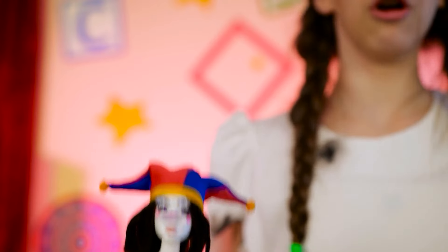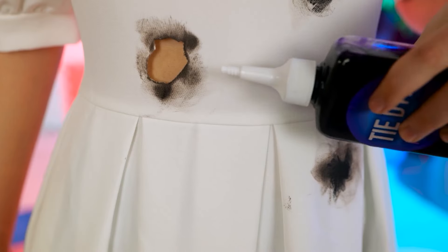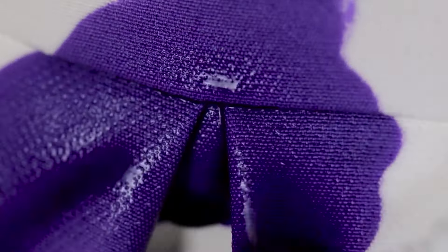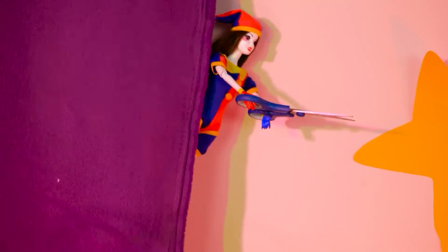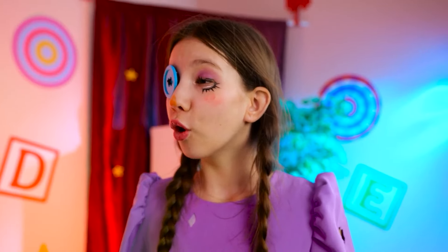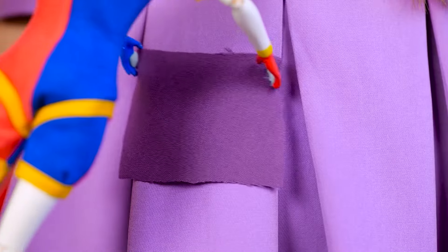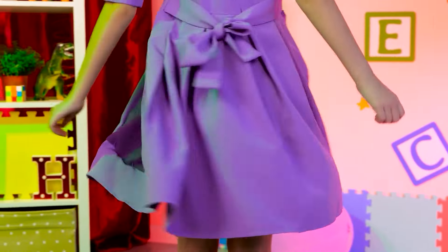Uh-oh! Don't worry, I'll fix it! Tie-dye? Might as well! It's not gonna help with the holes, though! All done! Not bad! Holes, you say? We'll patch it up! Awesome! Now stay still while I sew it up! It looks way better than before! I'm so ready for the party!